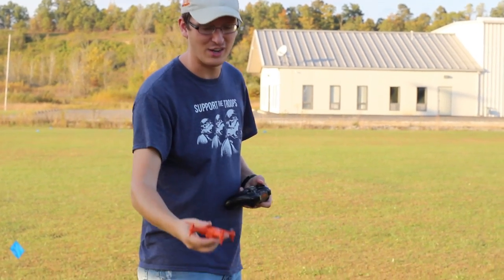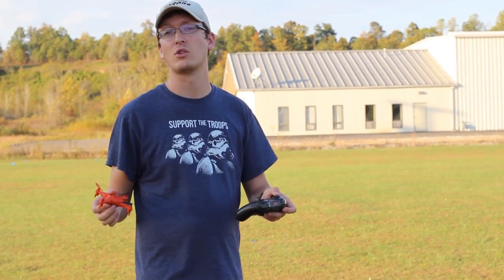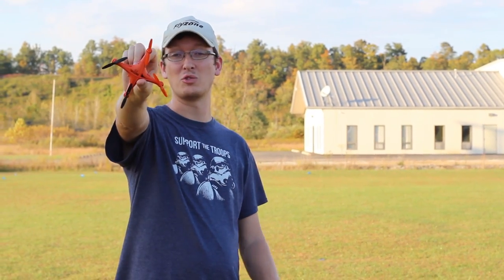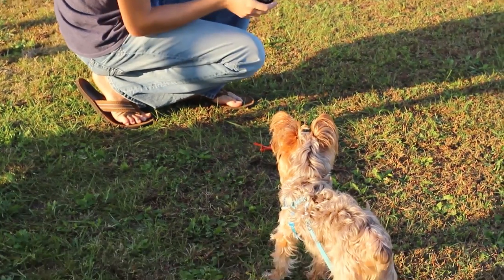Let's kick this on and see how it does. After we test the functions at the airfield we're going to take this back to our house on the second flight battery and test all the waterproof functionality, because this is supposed to be 100% waterproof. Popeye, what do you think? You like the bright orange?